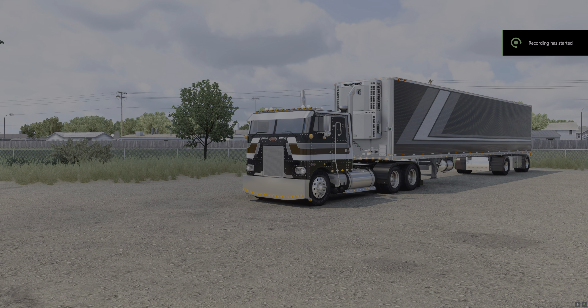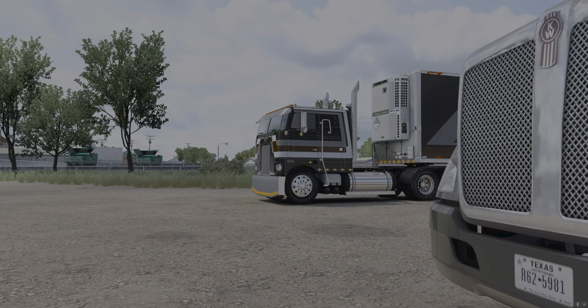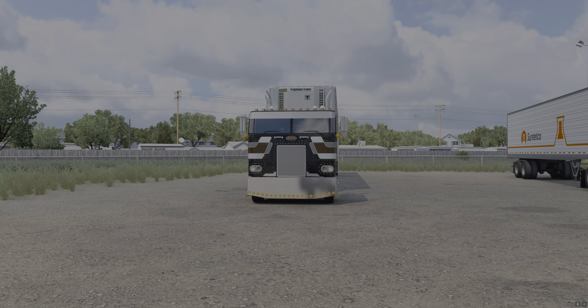Welcome back to American Truck Simulator. You're running with AKA Bullet — look me up on my YouTube channel, Audie Murphy YouTube. We are riding in a payware mod, both the trailer and truck. The truck is made by Shadow Walker; I'll put his link in the description below. I just don't want to butcher his name, so I'm just going to call him Shadow Walker.